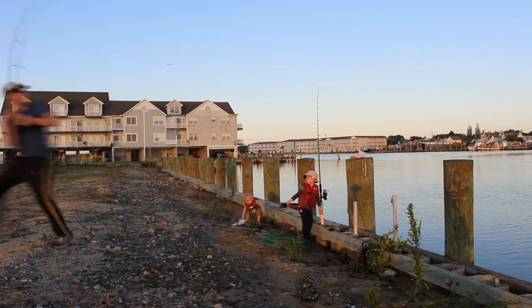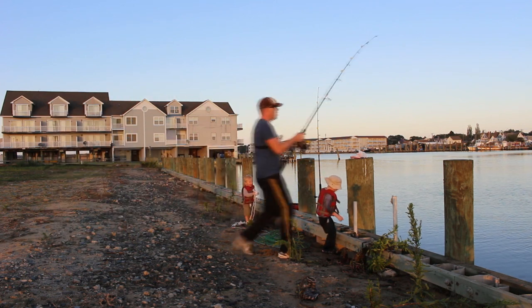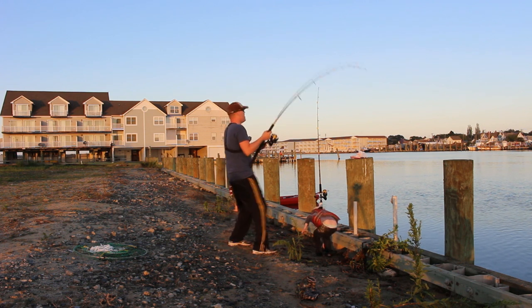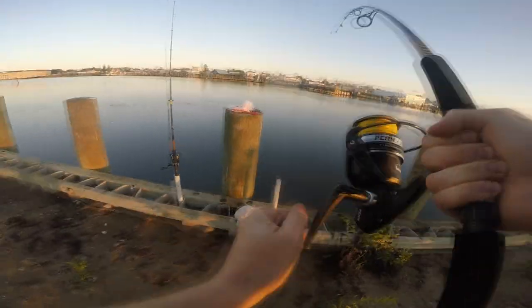I've got a load of line out there — probably 200 to 300 yards — so trying to set the hook is a real beast. You have to kind of run back just to really get a good hook set.